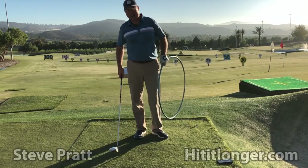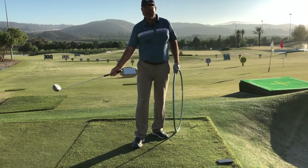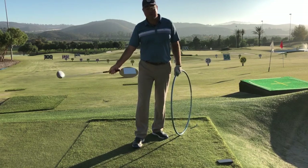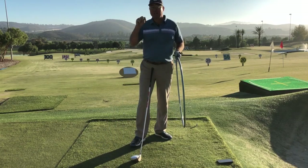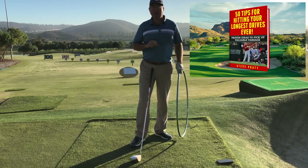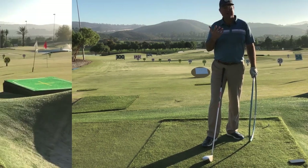This is Steve from HitItLonger.com. If you haven't visited my channel before, I'm on a journey to hit longer, straighter drives — just be longer and straighter in general — because it makes the game a heck of a lot more fun when you're really knocking it out there down the fairway a long way. Don't forget at the end of this video to check out the links in the description below for my free e-book for distance tips and my free video on how to cure your slice.